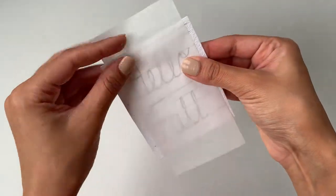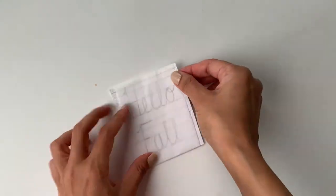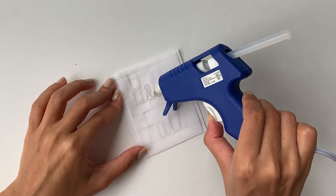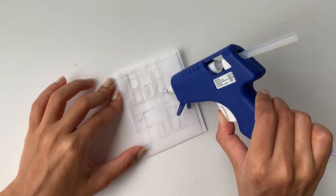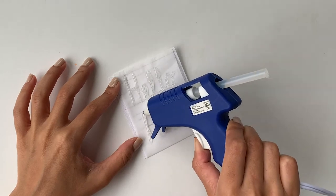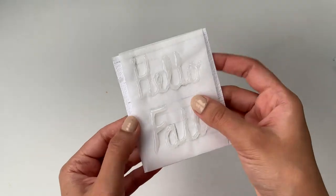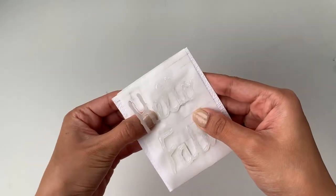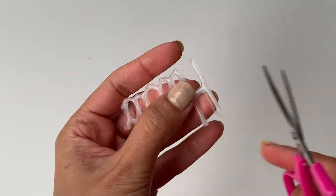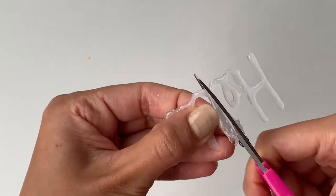Now I'll take a parchment paper and place it over the text and secure it in place so that it does not move around. Now I'll take a hot glue gun and trace over all the letters. The main reason I used parchment paper is because it can take the heat from the hot glue. When you're tracing this, don't worry if it's not too perfect — we can always fix it once the glue dries off. Once the glue dries off completely, you can easily peel it off the parchment paper. I'm just going to take a pair of scissors and cut off all the imperfections.